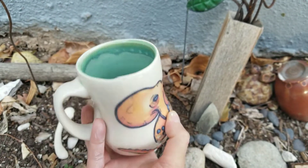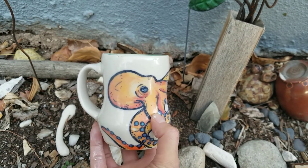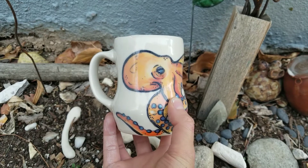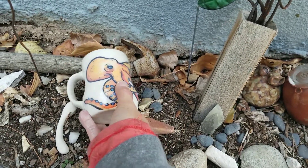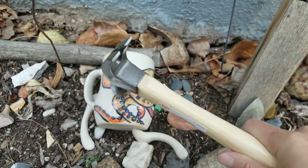It's so pretty but it's unusable and it's a little bit dangerous, so unlike a lot of the other pieces in my boneyard, I decided I should just smash it. I thought I would take a little video of me hammering it because that's kind of fun.